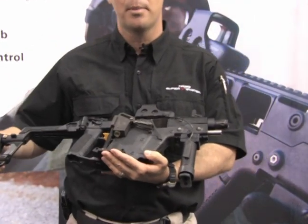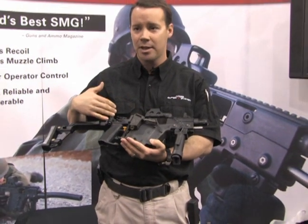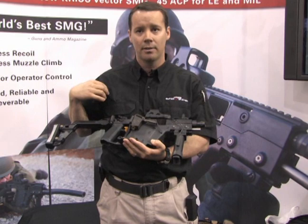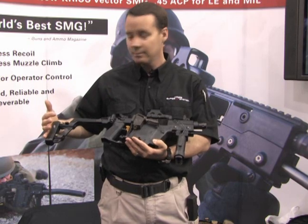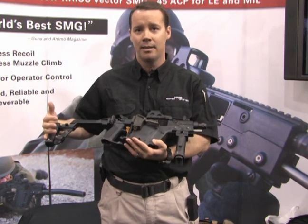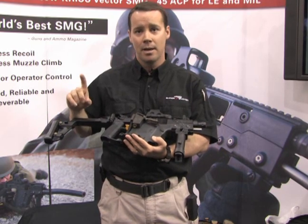Every weapon has a bolt operating group, and historically the bolt comes back in a very linear fashion and hits a buffer spring assembly, exerting a linear force into the shoulder. The nervous system doesn't move quickly enough, so where the body interfaces with the buttstock you get muzzle rise. Recoil is a big problem, and it's always been a big problem — until today.